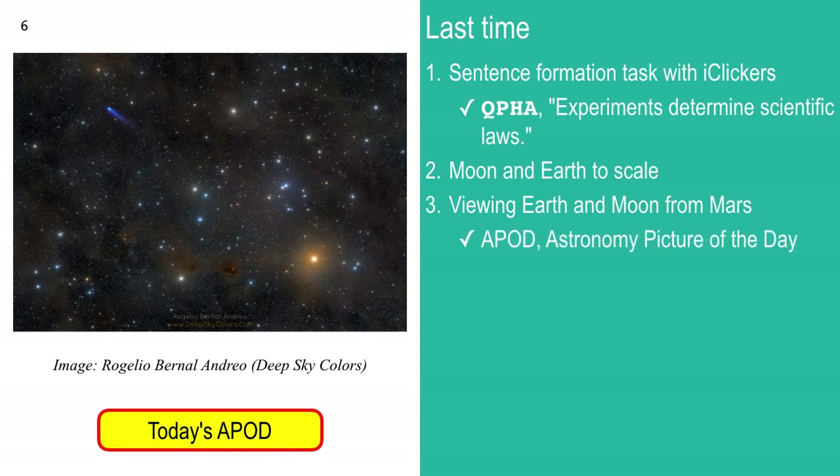We looked at the Astronomy Picture of the Day. We also talked about interstellar dust and molecules — the fact that we can see quantum fingerprints when we look at starlight or light from various nebulae or even light from a comet. You can see up here — that's a comet — and that blue color tells us something. We'll talk about it in a second.